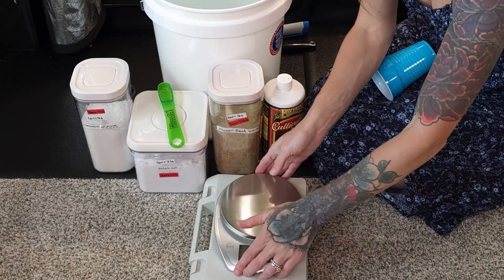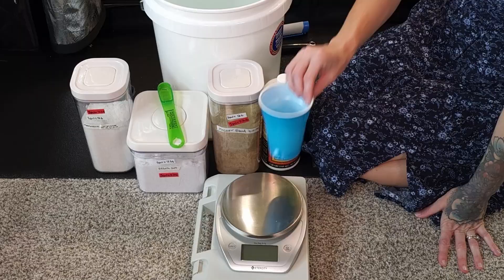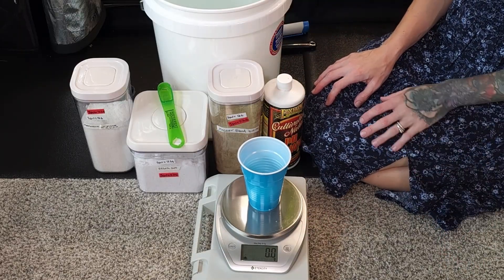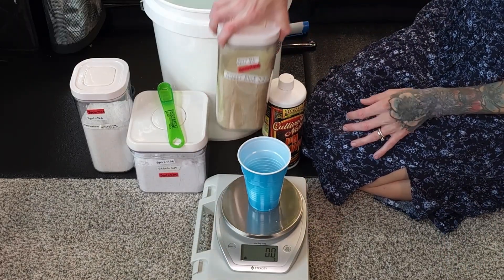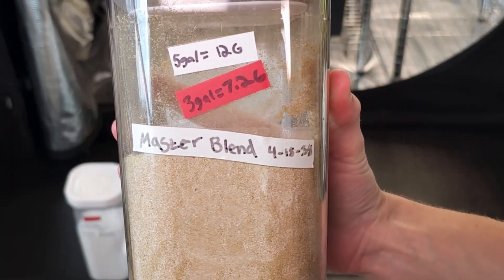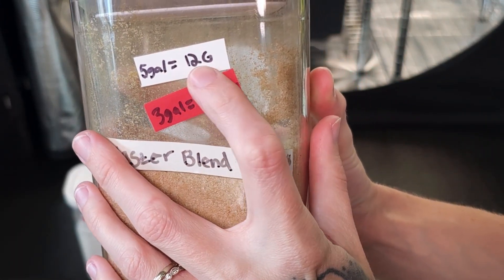Put your scale on a flat surface, place the cup, and turn off any room fans before turning it on. Make sure the scale is zeroed out and set to grams. First, we'll measure out the Master Blend 418-38 dry fertilizer. For a 5-gallon bucket, we use 12 grams.